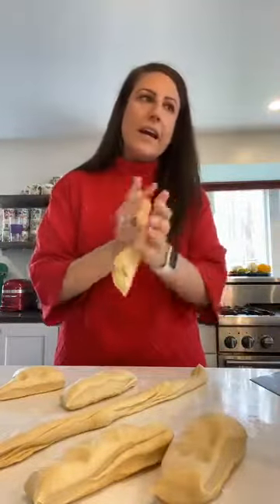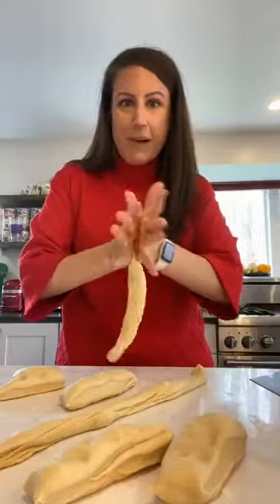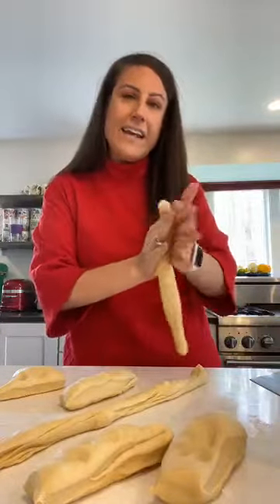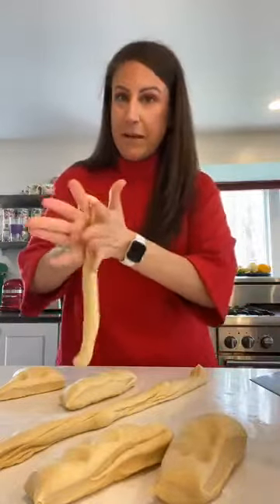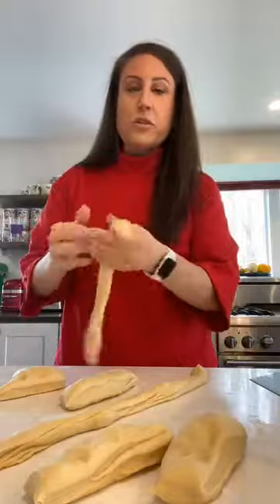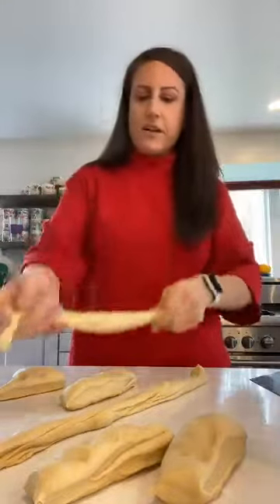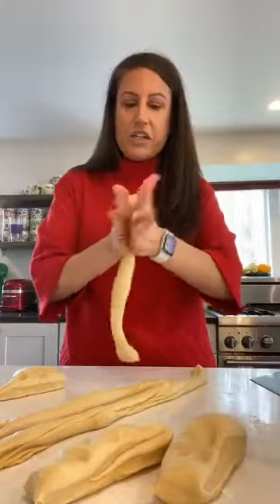You could also do a three-strand braid if you'd like. I prefer the six-strand braid because the recipe makes so much dough — you might as well. How do you spell the name of this bread? It's spelled K-H-A-L-L-A-H. In the description I have the URL to the recipe on my website, or you can just Google 'The Lemon Bowl challah bread' or go to thelemonbowl.com.